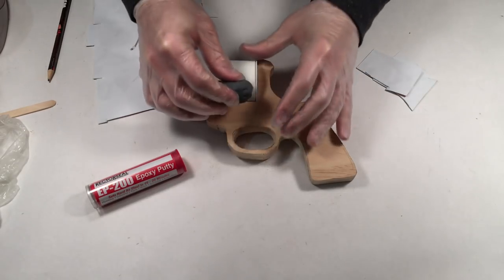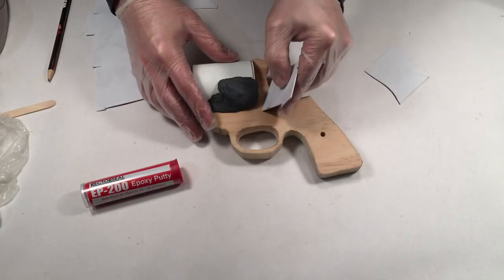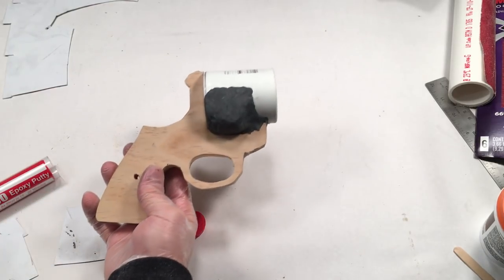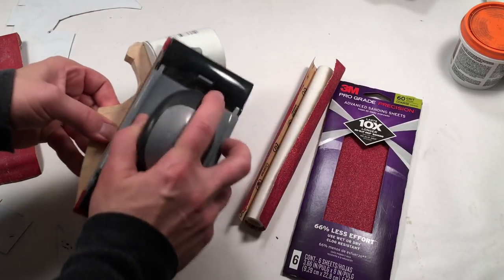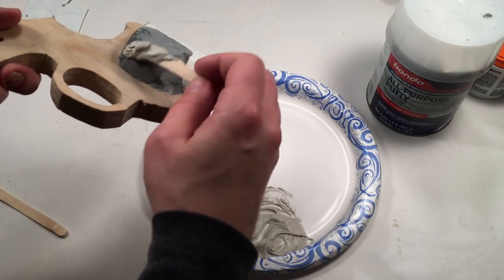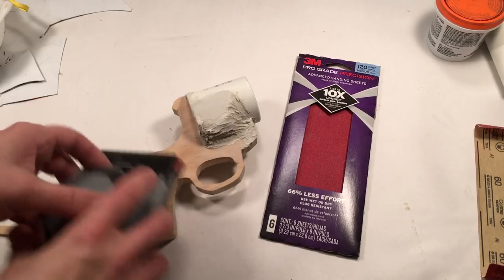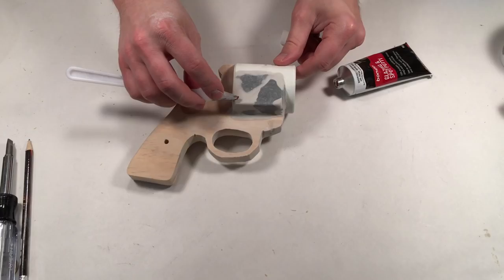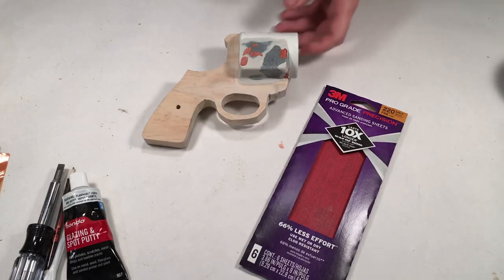Mix up some epoxy putty and apply it to the body and coupling as shown. Use some spare plastic sheet to build some edges. After it dries, sand it down with 60 grit sandpaper. Fill in any remaining gaps and holes with Bondo filler. Sand it down with 120 grit sandpaper. Fill in any pinholes and scratches with Bondo Spot Putty and sand it down with 220 grit sandpaper.